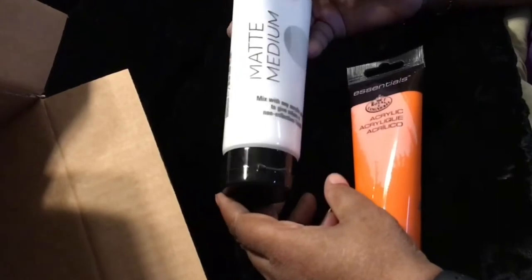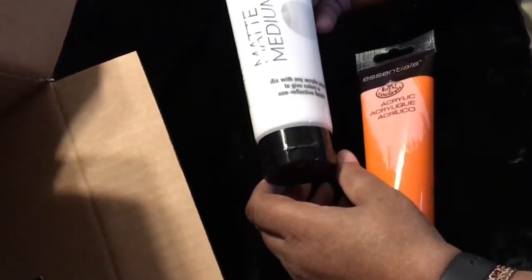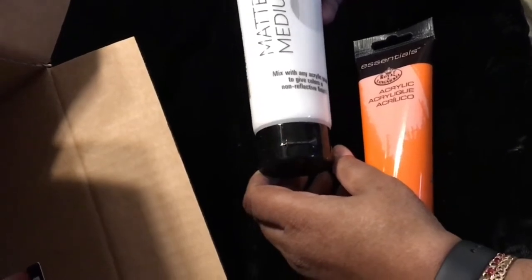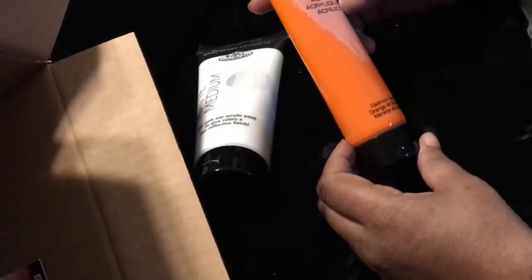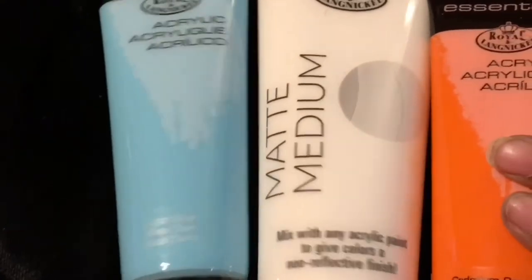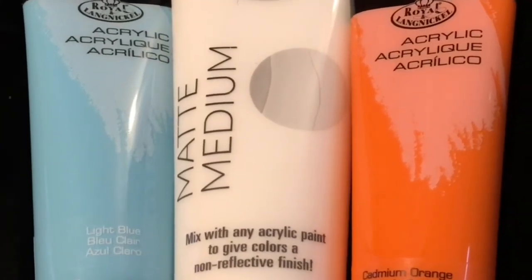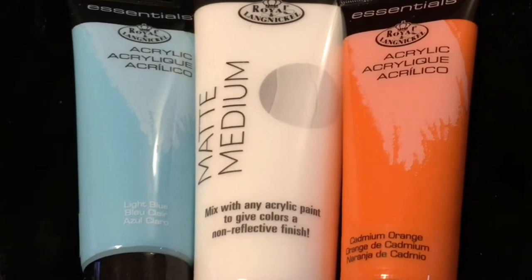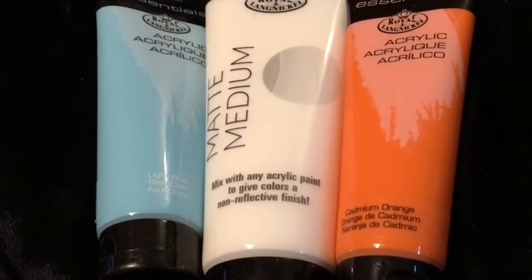Matte medium mixed with any acrylic paint gives colors a non-reflective finish. This is acrylic paint — this is orange, this is light blue. I was asked to review this acrylic paint from Royal Talens; it's highly pigmented with bright colors.